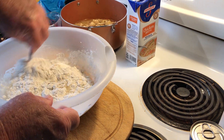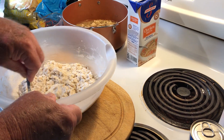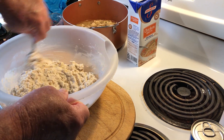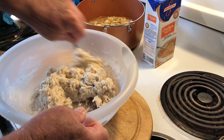And stir this up, mix it all up together. It's basically the same thing as making biscuits. If I wanted to form these into biscuits and throw them in the oven in the shape of biscuits, it would pretty much turn out to be the same way.